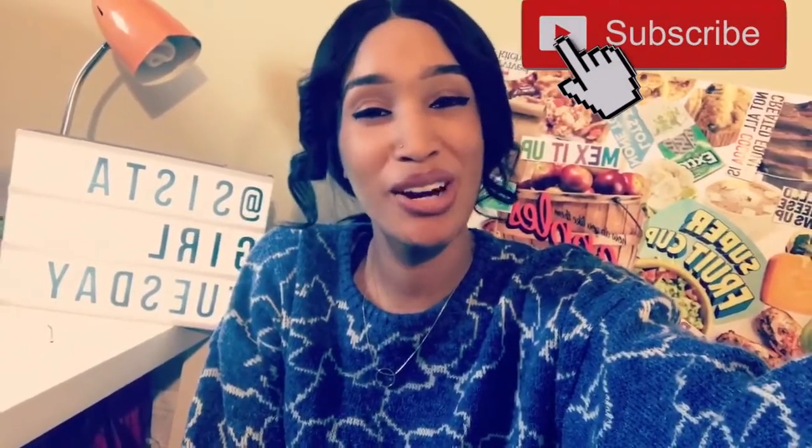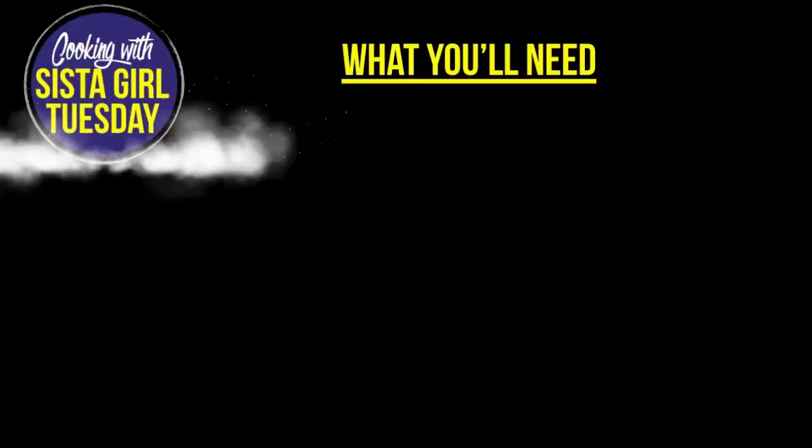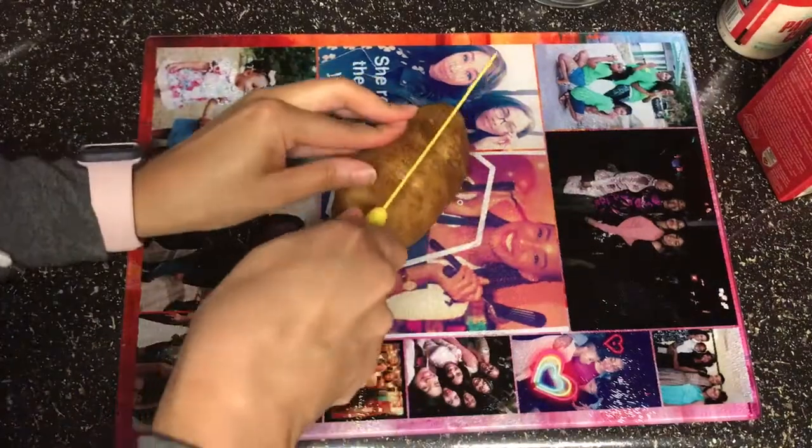I'm gonna show you with just a couple ingredients how you can make some amazing garlic parmesan potato wedges right at your house for the low. If you want to see how I do that, keep watching — don't forget to like, comment, share, and subscribe.